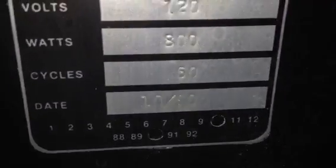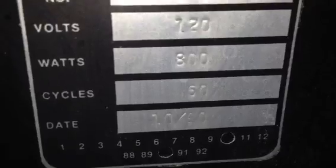I can shoot the serial number of the machine. I'll shoot the serial number and the year, which I believe was on this tag. The year was 1990.